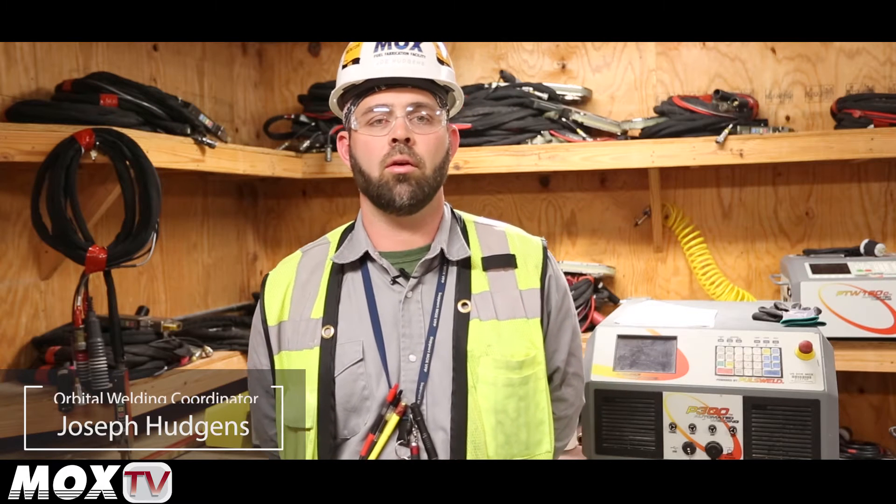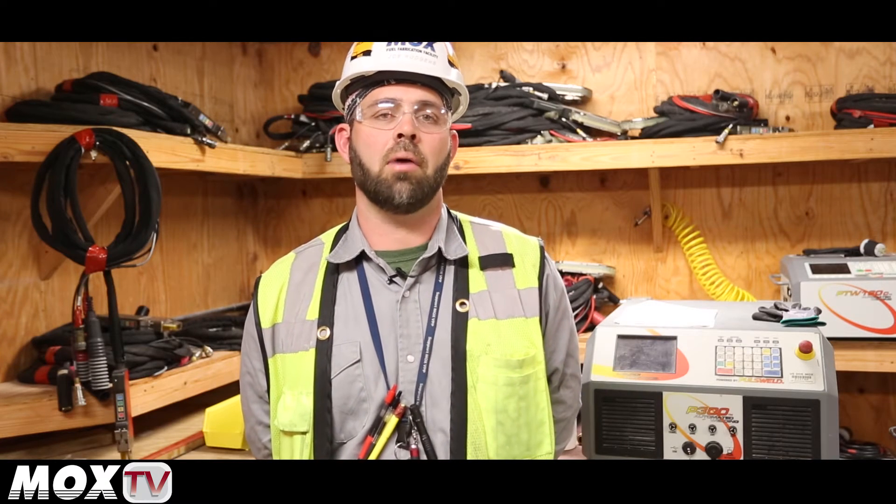My name is Joseph Hudgens, I'm the Orbital Welding Coordinator for Mox Services. Today we are going to look at the automatic welding process utilized at the Mox project.